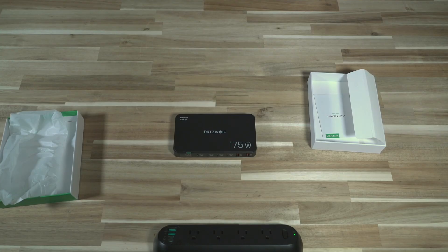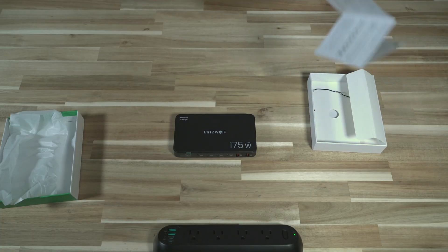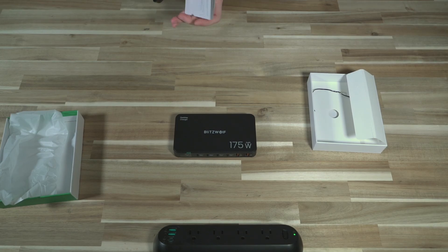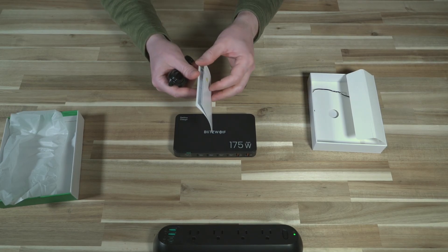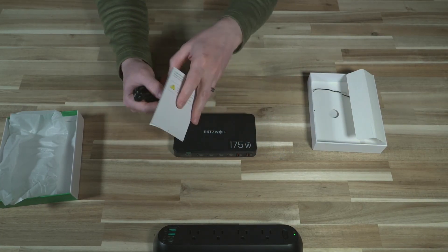You obviously want to be safe and not string power bars on top of power bars, because that ultimately creates a fire hazard. But it does give you the option for a whole bunch of different configurations for a cleaner desk. We get a little manual here that primarily covers all the maximum wattages for things plugged in — pretty straightforward.